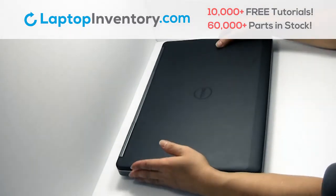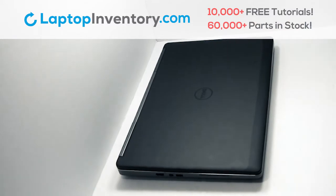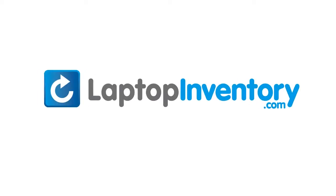That's all, you just installed your battery. LaptopInventory.com, your source for laptop parts.